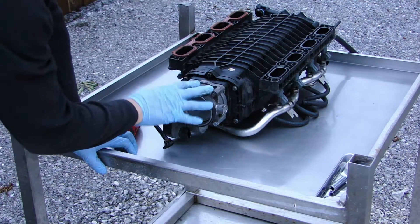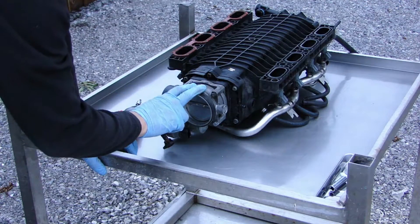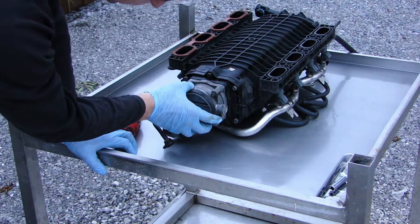In this video I'm going to show you how to take off the throttle body of the intake manifold. This is a BMW 4.4L M60TU engine. This should be very easy.